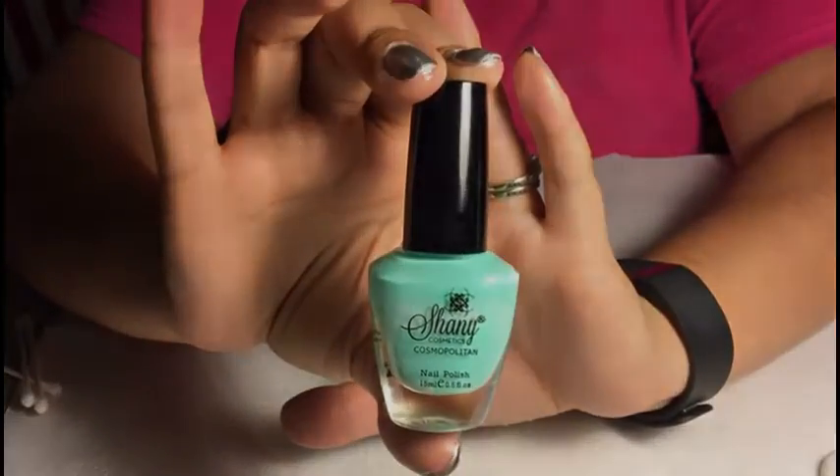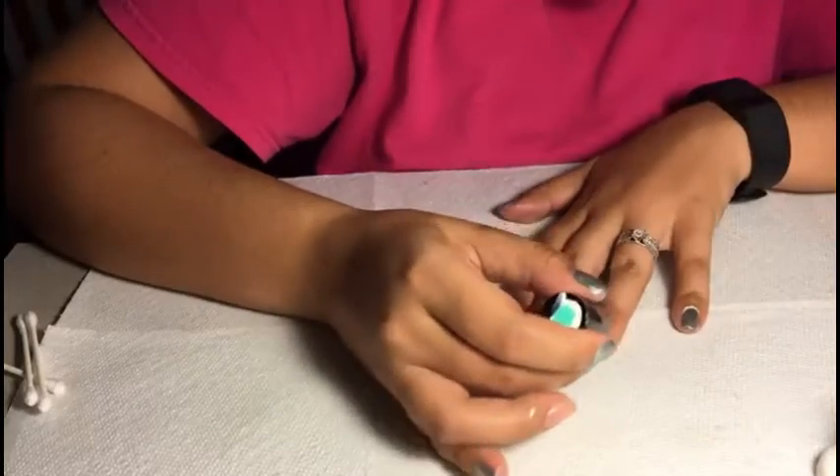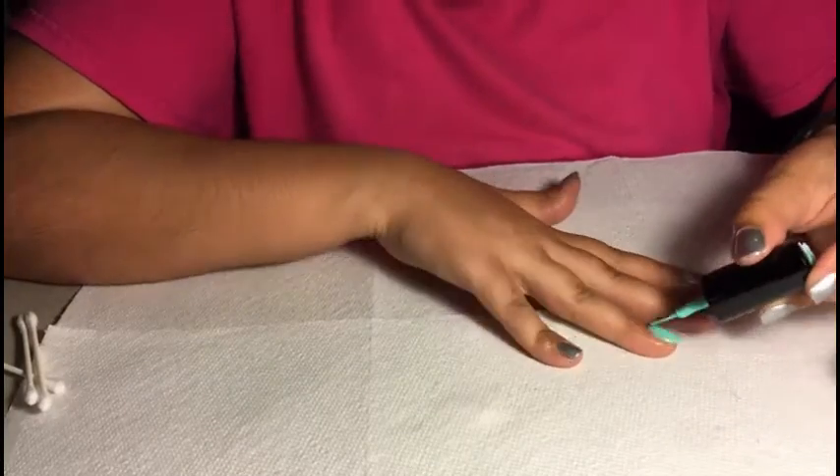Next I went ahead and used the teal color. I actually mixed this color myself, and I used the teal color on my two ring fingers.